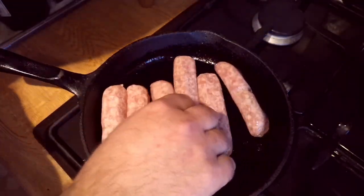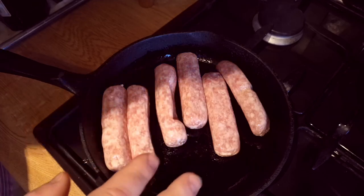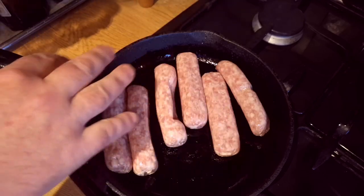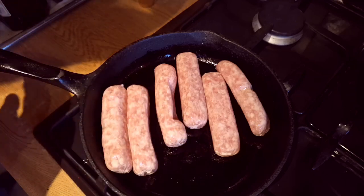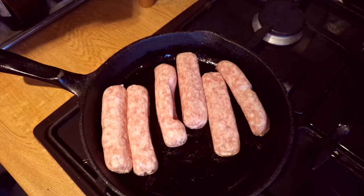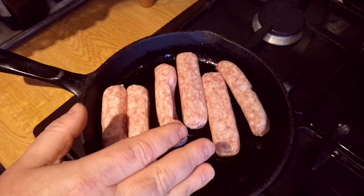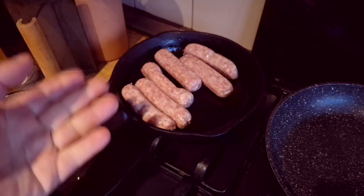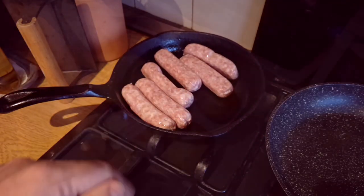I would place these sausages kind of midway between the really cheap sausages that are just a pork and rusk paste in a skin, and the best sausages you can get from the butcher. These are kind of mid-range sausages and I like them. I'm just going to put those on the back burner and let them sizzle away gently — cooking them really slow.